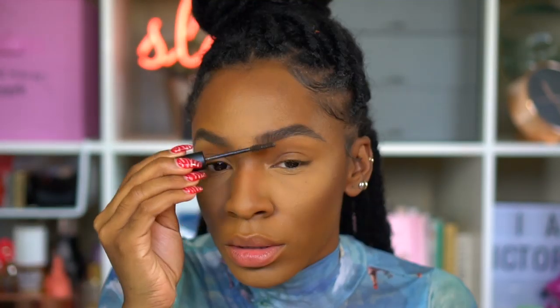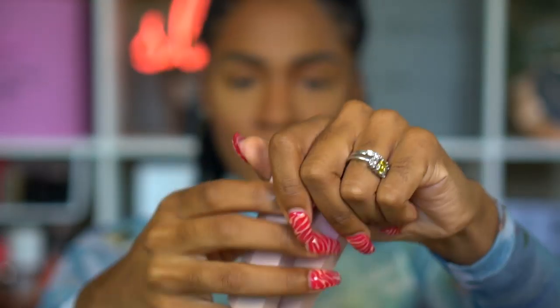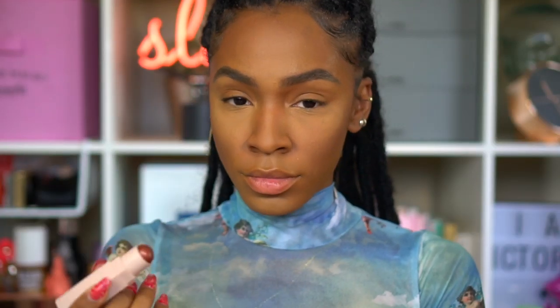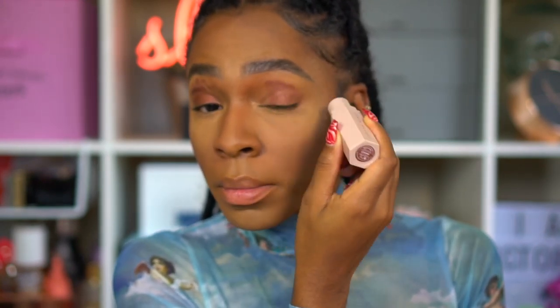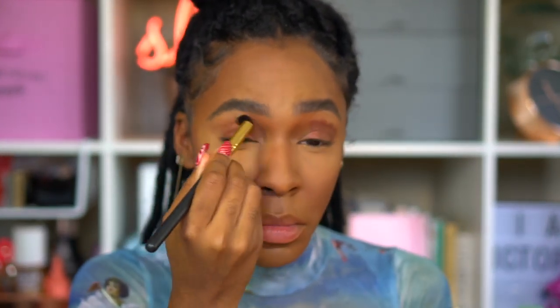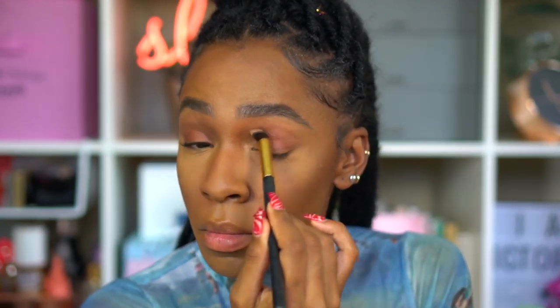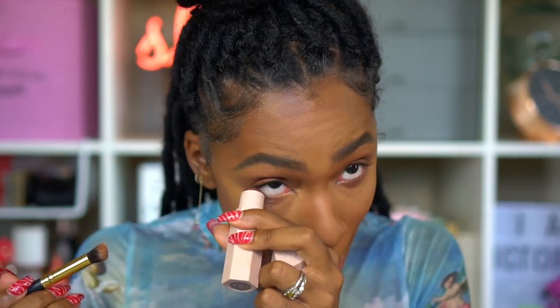I'm just applying brow gel and brushing through the brows. Fenty also came out with some new Matchsticks and I love these — the packaging and colors are great. I'm using Bordeaux Brat and Cognac. Starting with Cognac, I wasn't really impressed — I expected it to be more pigmented and deeper in tone, but on me it came off a little more neutral. I blended it out with a blending brush and applied it several times trying to get the pigmentation I wanted, but it wasn't coming off super deep.